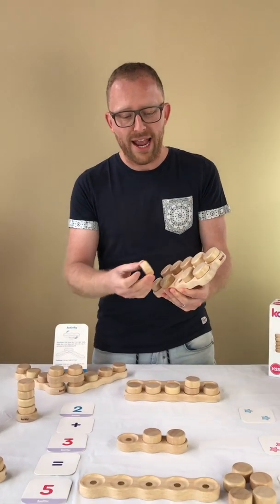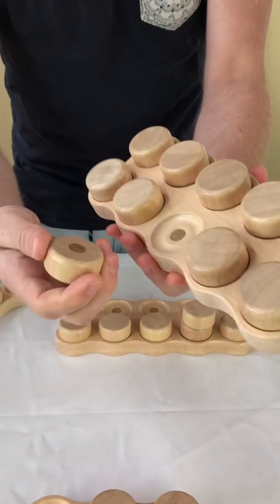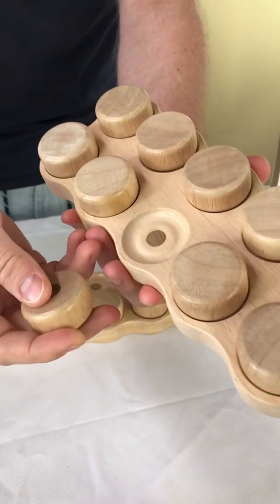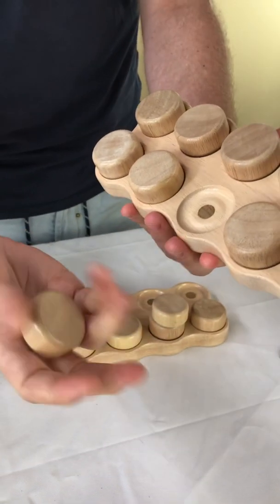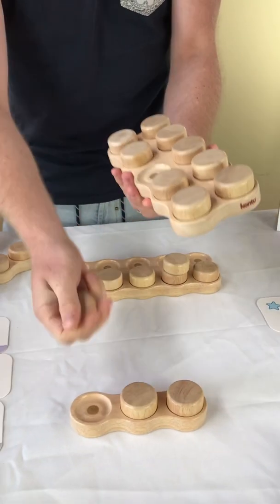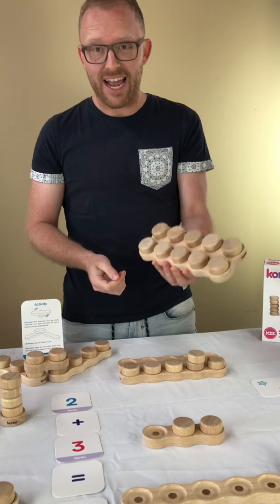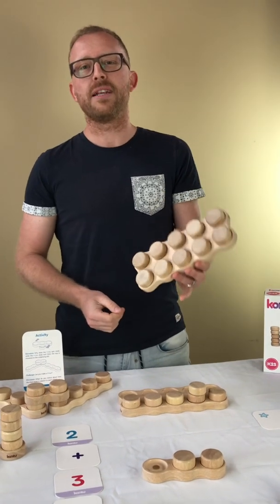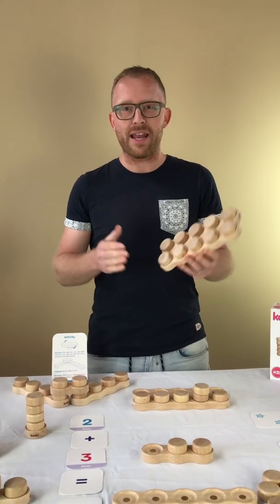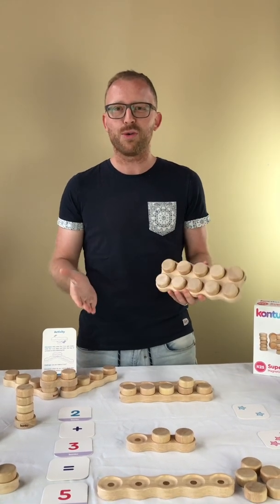Let's have a closer look at why Contus Dane Blocks are so special. The most important thing is safety — the magnets are inbuilt and can't be removed. They feel super smooth and are very inviting for kids to pick up and play with. They are all made of sustainably sourced rubber wood in Thailand and have been safety tested for Australian toy safety regulations. We hope these videos have been helpful and we are excited to hear your first feedback about Contus Dane Blocks.